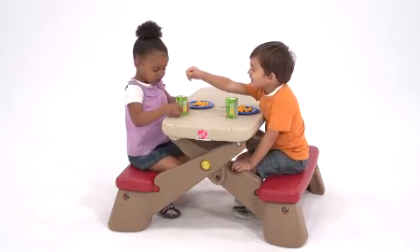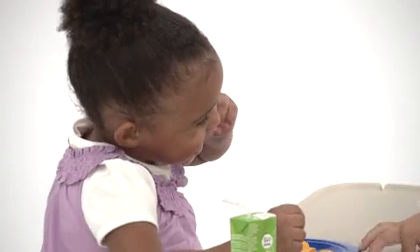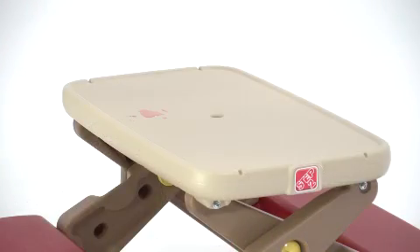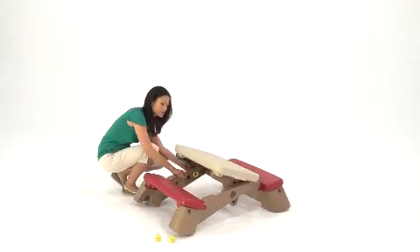The table seats four kids comfortably and can double as the kids table for holiday meals and family get-togethers. And the best part? The table is easy to wipe clean and folds flat for easy storage.